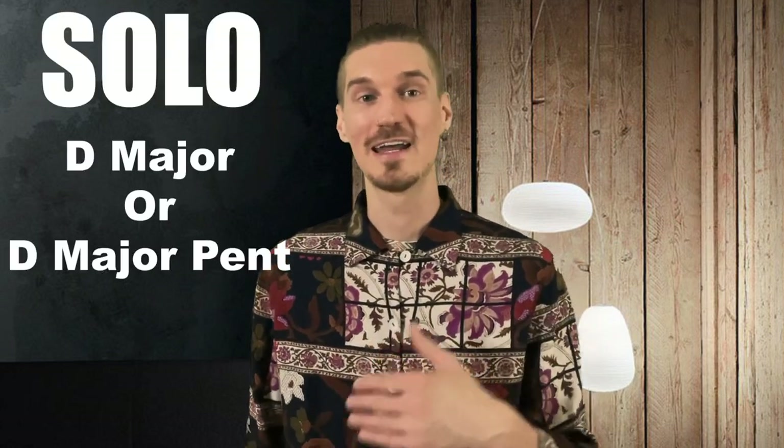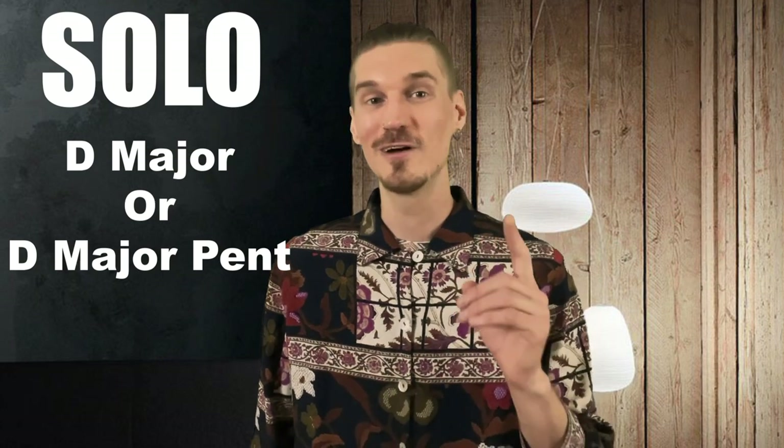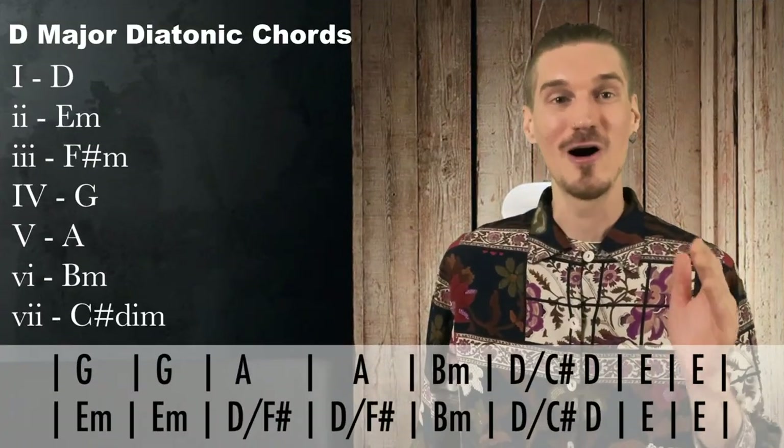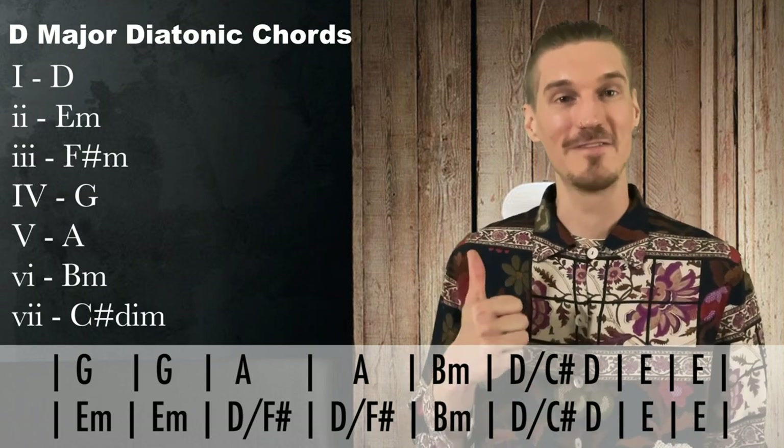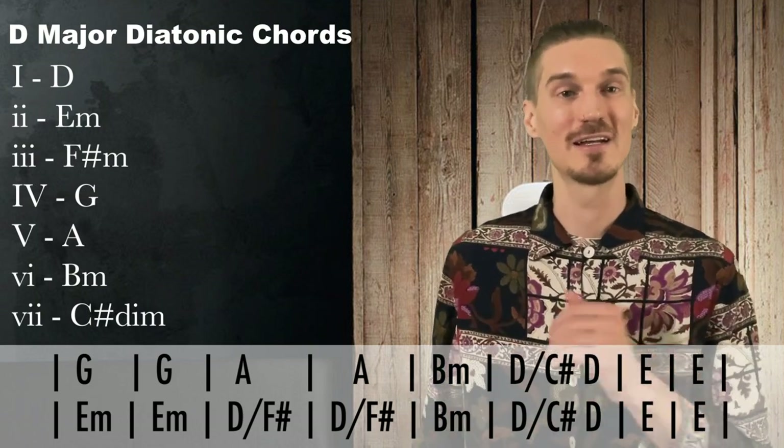Time to solo. We're in the key of D major. D major or D major pentatonic work great over this, except for this one little chord. If I know all the diatonic chords in the key of D major, I'll see that this E major chord does not fit in there, and I know that a single note is going to clash.